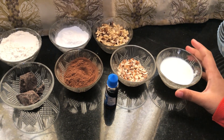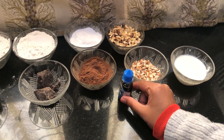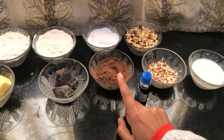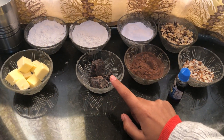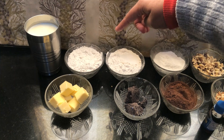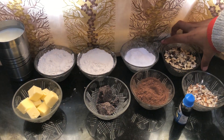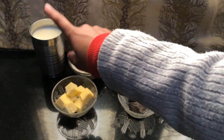First of all, I will tell you the ingredients. We have curd, almonds, vanilla essence, cocoa powder, chocolate compound, butter cubes, refined flour, icing sugar, walnuts, and milk.